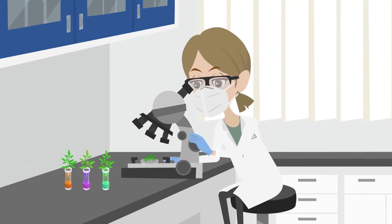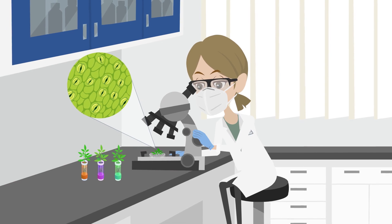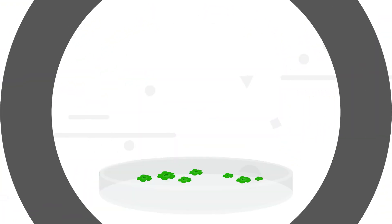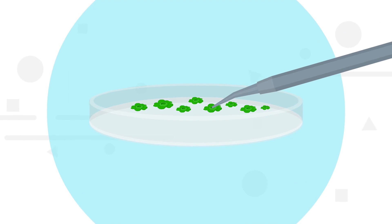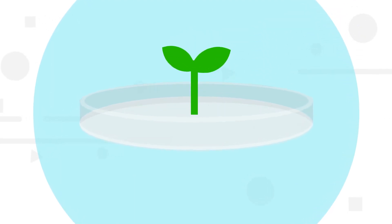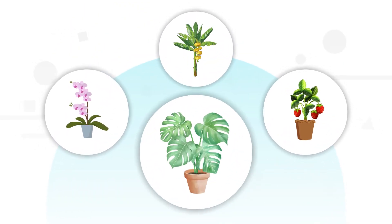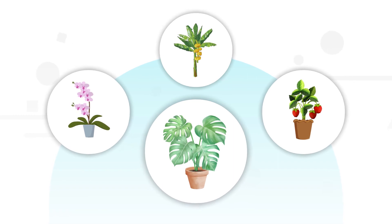Plant tissue culture is a process of growing plants in a sterile, controlled environment using tiny pieces of plant tissue. By placing a piece of plant tissue, like a leaf or stem, onto a nutrient-rich medium, it's possible to create an exact copy of the original plant. This process is especially useful for plants that are difficult or slow to propagate through traditional methods, like the exotic Thai constellation Monstera.